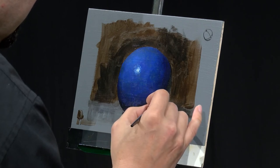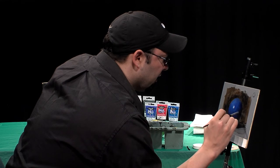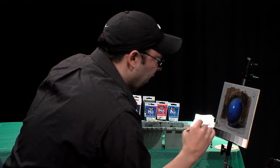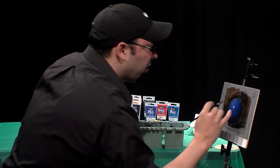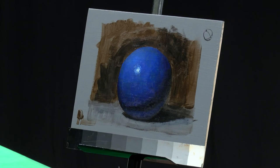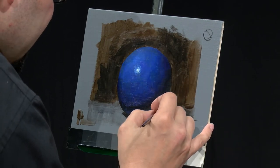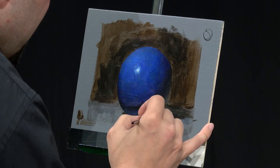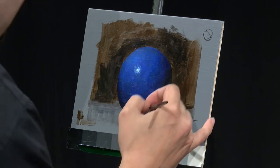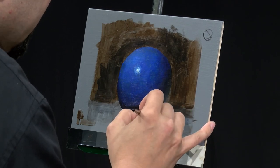If you want to lighten something, you don't necessarily just go to the white — it's only light in relation to it. That's lighter than that. So instead of jumping, try to tiptoe. Slowly move towards something. You can see now the reflected light is starting to feel a bit more closer to probably what it is. I think it could still get a little lighter, but I really just slowly move into what that value is rather than just jump into white.